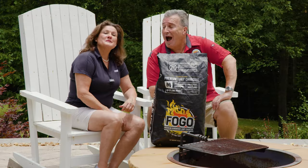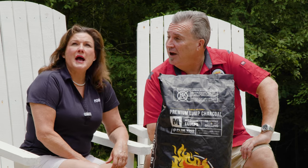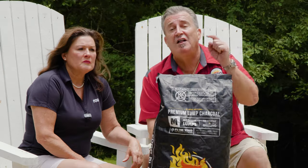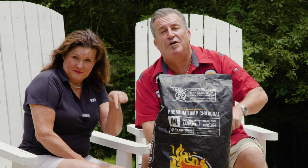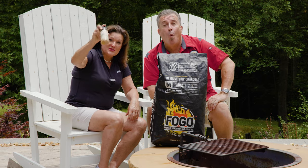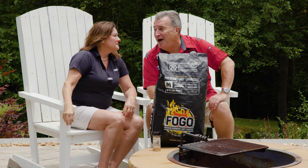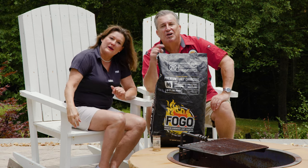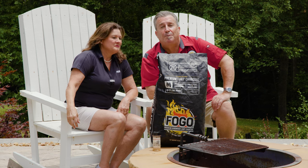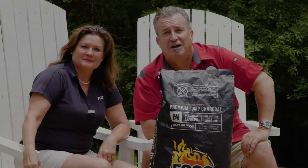We got our ribs cooking, so it's time for a giveaway. Tell us in the comments what your favorite kind of ribs to cook is and you'll be entered to win a bag of charcoal and some of Tina's All Porked Up rub — which is what we're cooking our ribs with today. We'll pick one winner; must live in the United States.